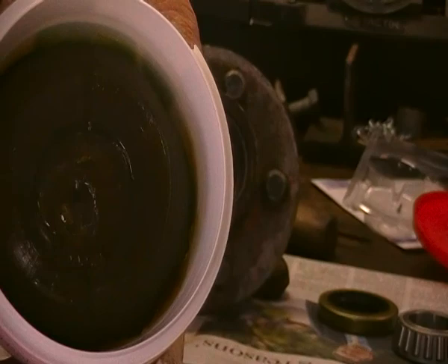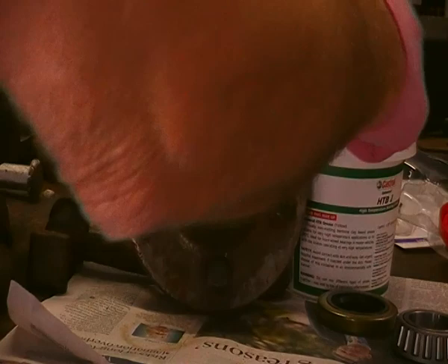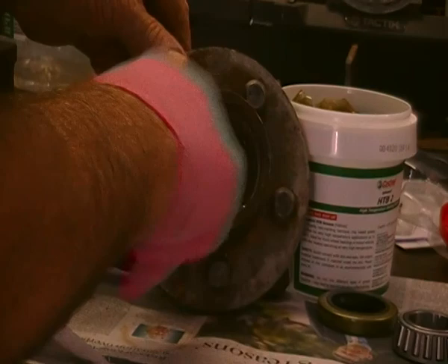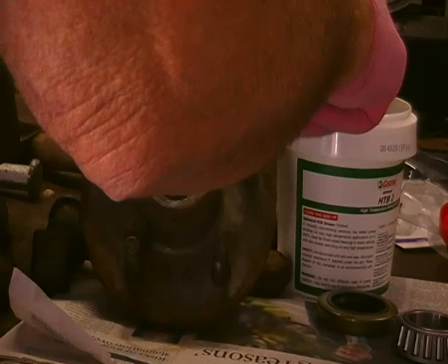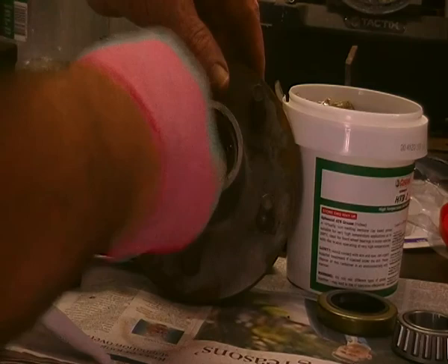So you get a fistful of that and put it in here and around in there like that, a bit more in. Don't over pack it, doesn't need it. That's pretty good. The idea is to have a bit of grease that will continue to feed the bearing as it goes and heats up, because it does get a bit loose. You can only take it up to the general level of it. Again in there like that, that's pretty good.